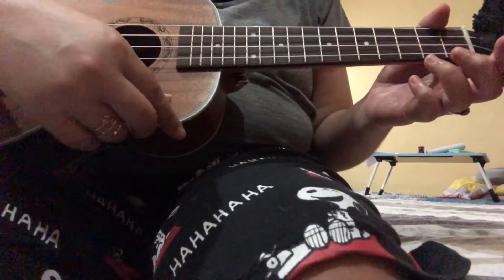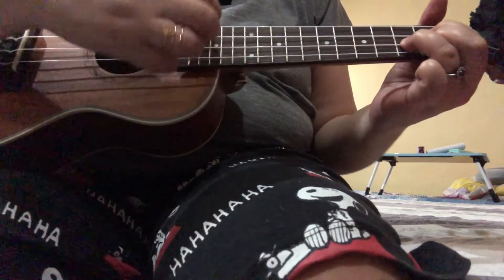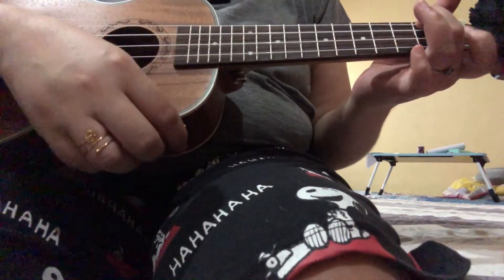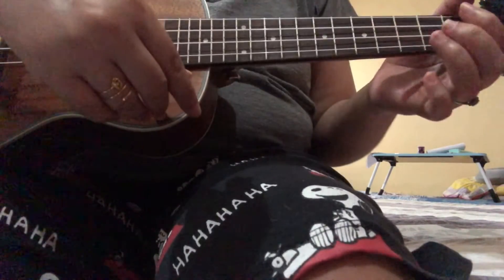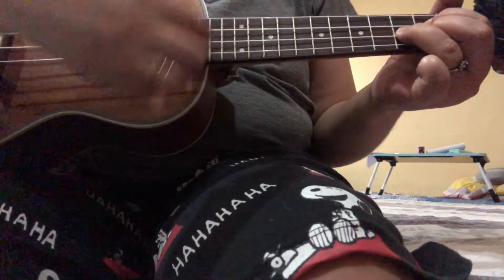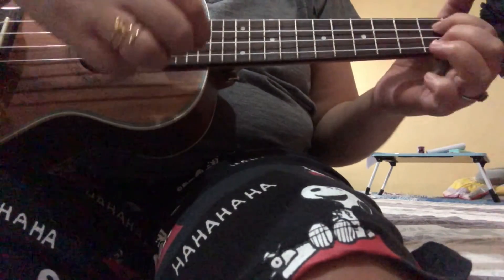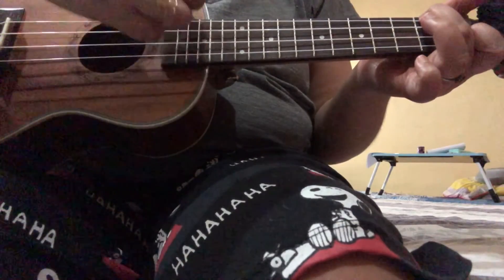The coda needs the following chords: G, A minor, and F. The coda will go something like this: 'We'll never know how much it cost to see my sin upon the cross.'